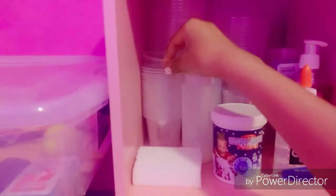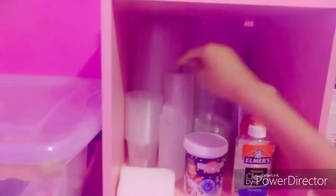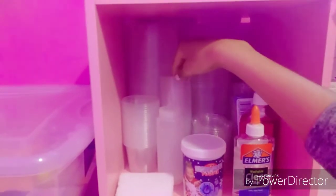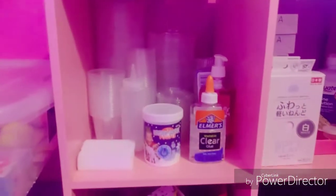These are my containers — I have five ounce, or maybe four ounce, containers. I have two ounce containers back here, and right here I have the regular eight ounce containers.